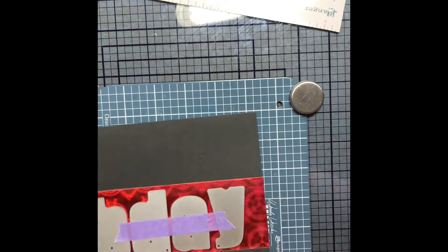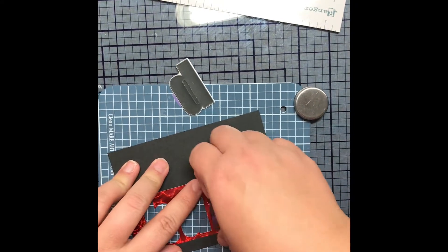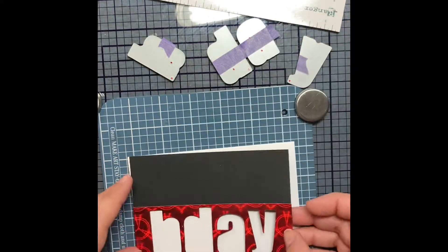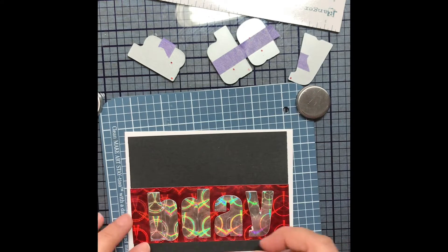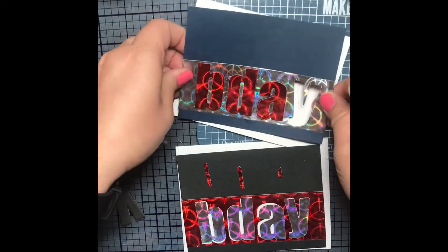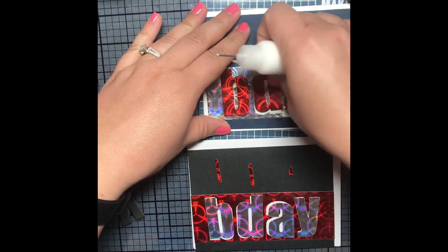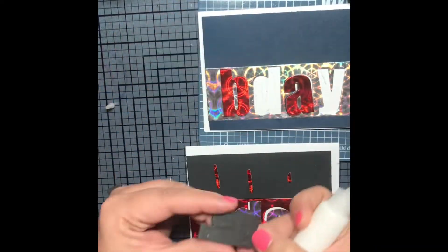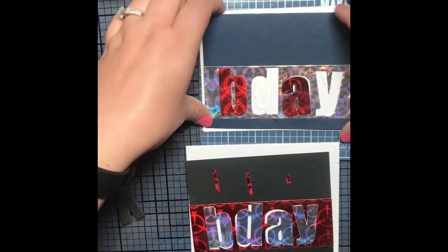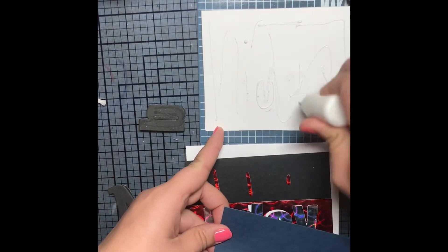I also cut through some fun foam so I could pop my letters up. I popped through the opposite color letters on the card base and here you see me not realizing that my card front was not already adhered to the card base — I almost made a major mistake and glued the letters on when the card front was not in the right spot. But there I am, fixing my mistake before it got too late.